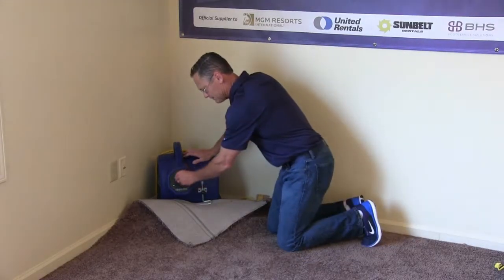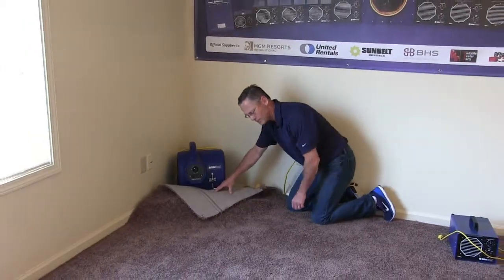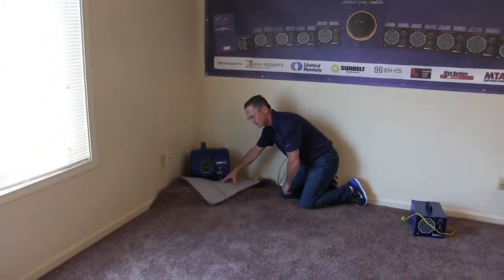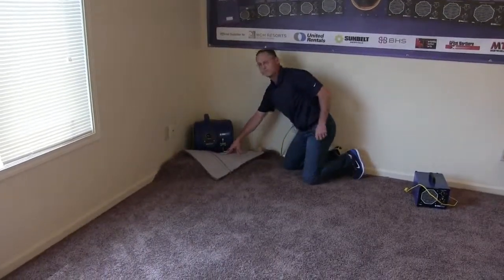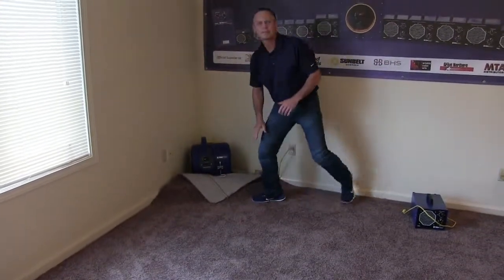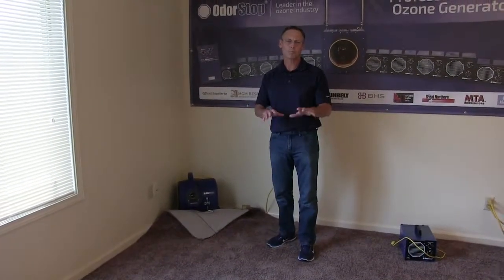So we're going to turn this on. Now, what that's going to do is dry the carpeting completely in a very short period of time.